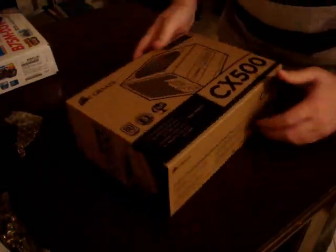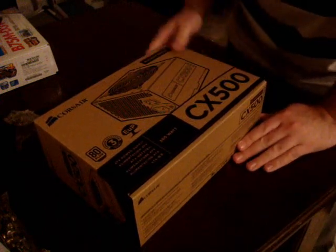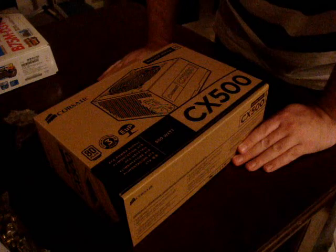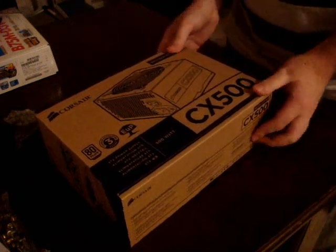Alright guys, so this is going to be an unboxing of the Corsair CX500. I actually already unboxed it — I thought the camera was rolling but it wasn't. Okay, here we go.